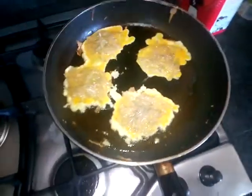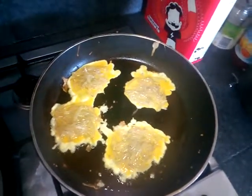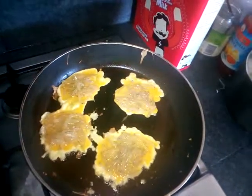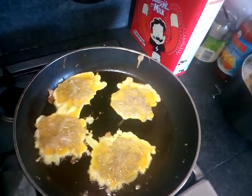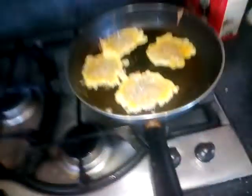Very good on it. Just wait for these to golden up a bit. Just separate them.